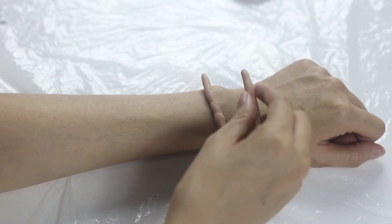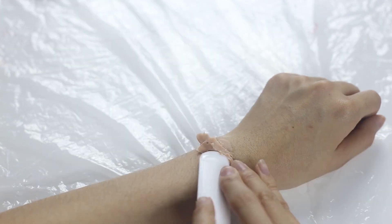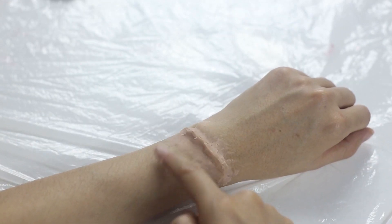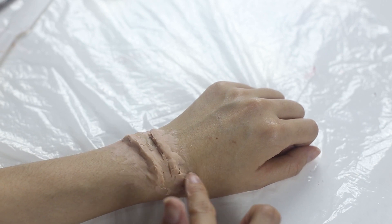Then put on my brush and use the spatula to blend the wax with my hand. After this, use your finger to blend out the wax to make it look more real, and do the same step for the other side of the wax.